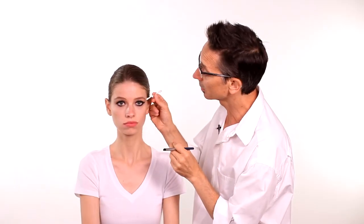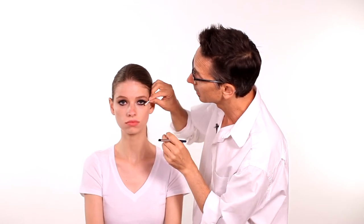And then you can take your q-tip again. Cat eyes are always very sexy and dark. It's all part of what this makeup look is about.